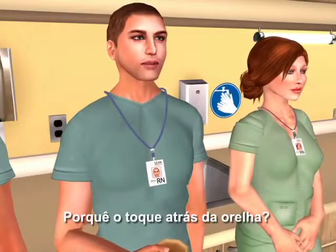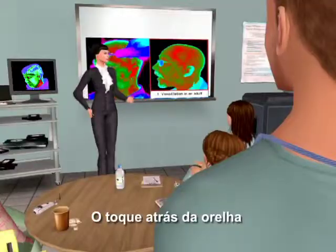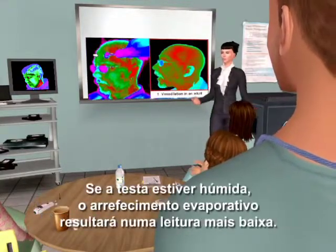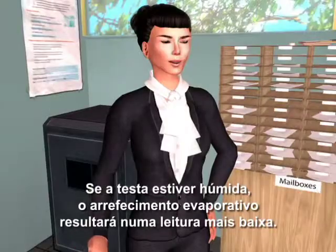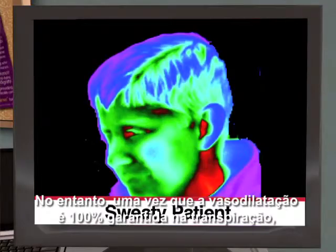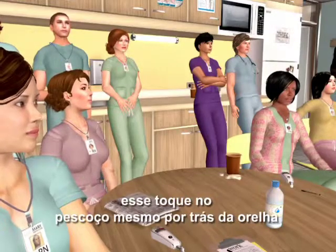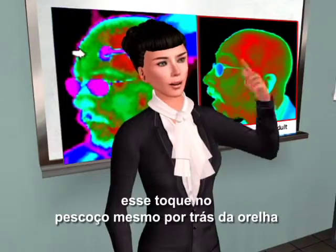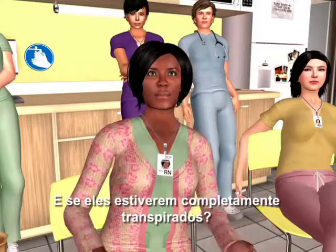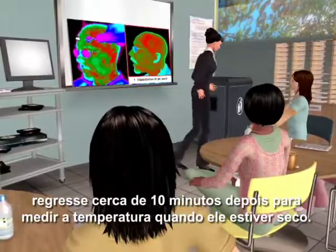Why the touch behind the ear? The touch behind the ear is to assure the correct reading if the patient is sweaty. If the forehead is moist, evaporative cooling will result in a low reading. However, since vasodilation is 100% assured when sweating, and we sweat least on the neck, that touch on the neck just behind the earlobe will override the effect of evaporative cooling. If the patient is completely sweaty, return in about 10 minutes to take the temp when they're dry.